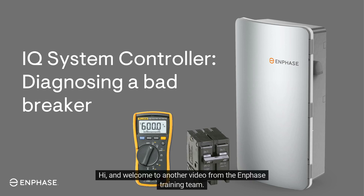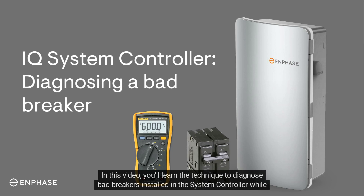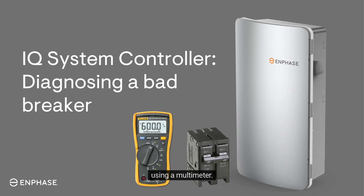Hi, and welcome to another video from the Enphase training team. In this video, you'll learn the technique to diagnose bad breakers installed in the system controller while using a multimeter.